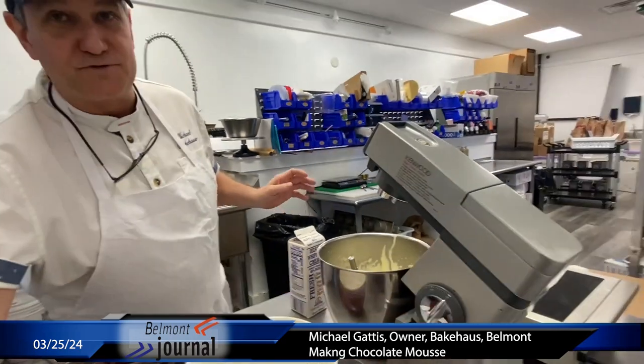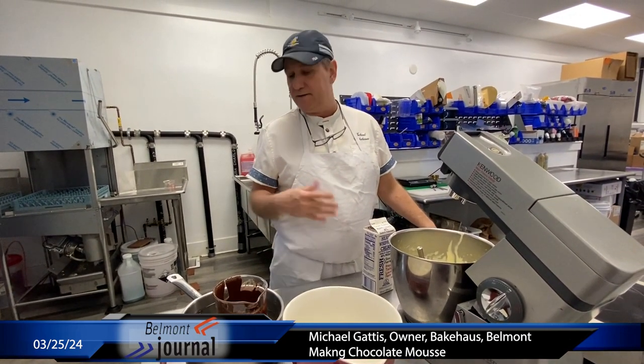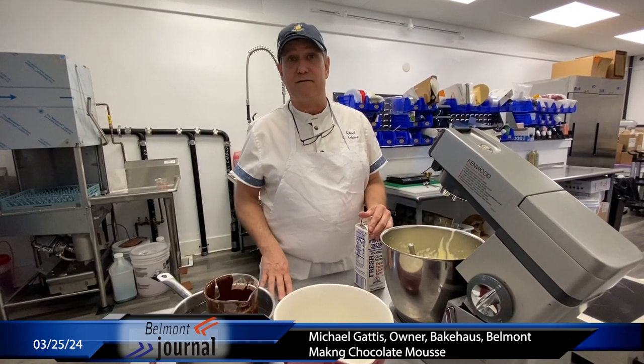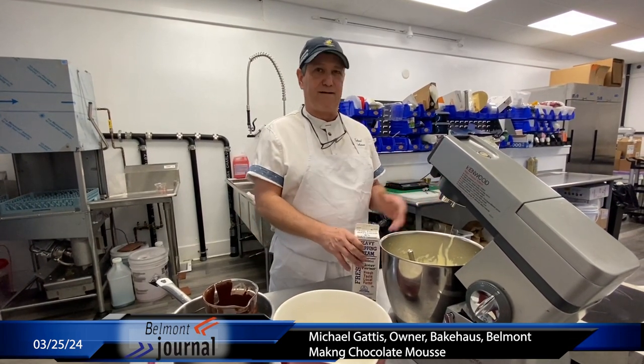So step two: making mousse. We've got melted chocolate — again, best chocolate you want. You can do this with white chocolate, milk chocolate, or dark chocolate. Your sweetness is going to come from the chocolate, so if you like something darker, use something darker. The chocolate we use is 80%, considered dark but just on the verge from semi-sweet. You do want a good chocolate — you definitely need a coverture chocolate.